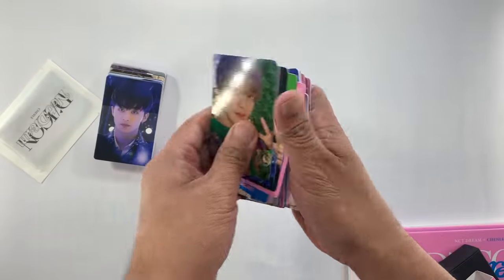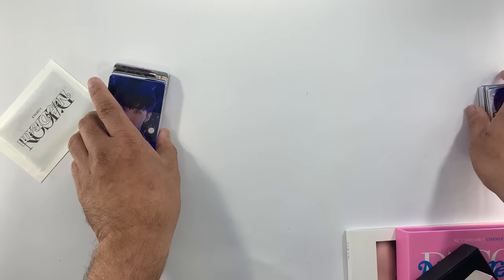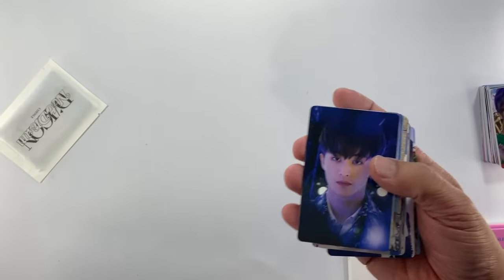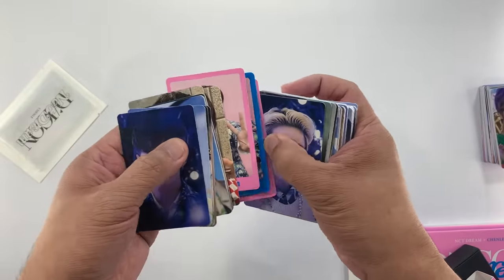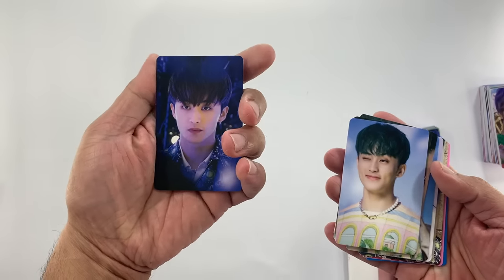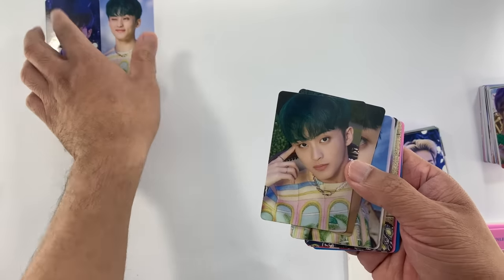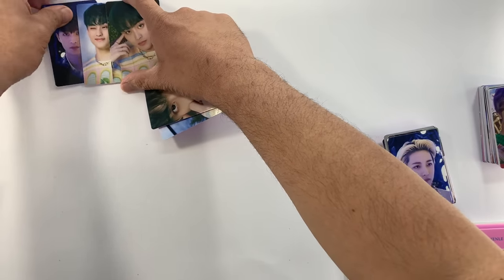So these are the photo cards. This is probably the second part. Let's start with Mark. So we have here Mark.